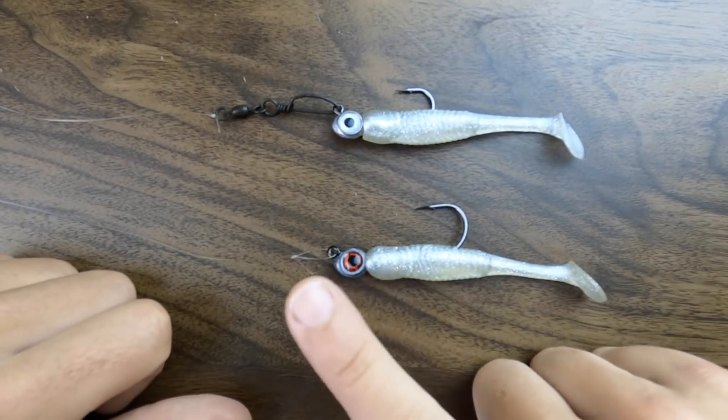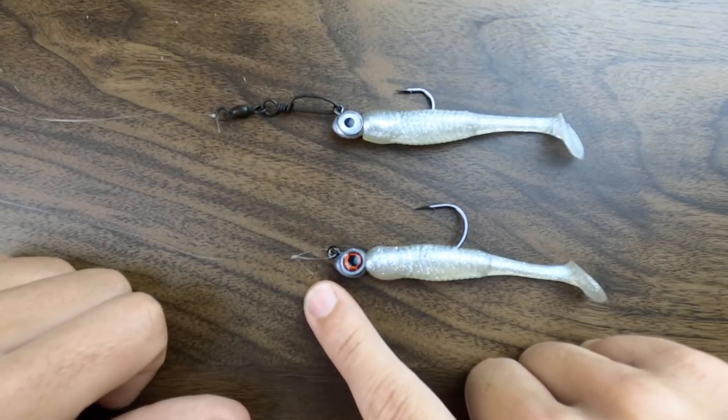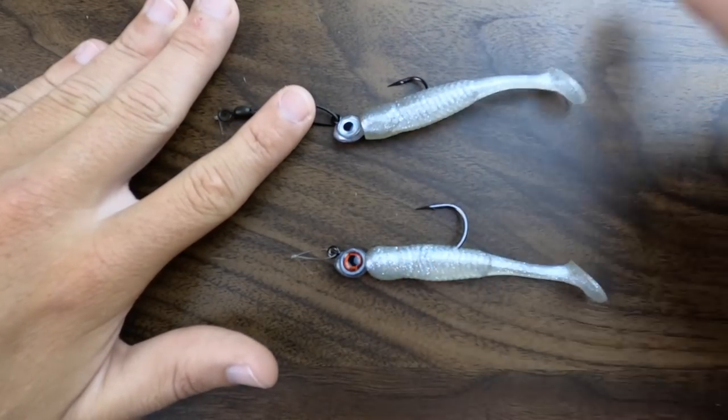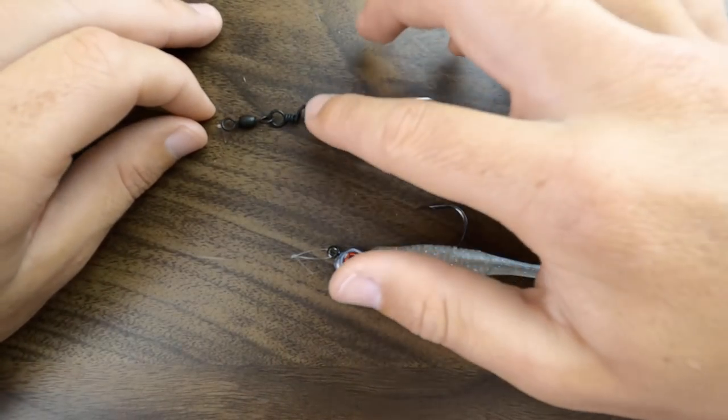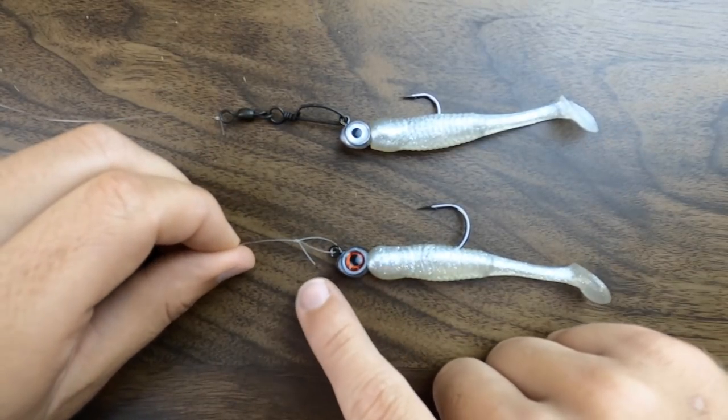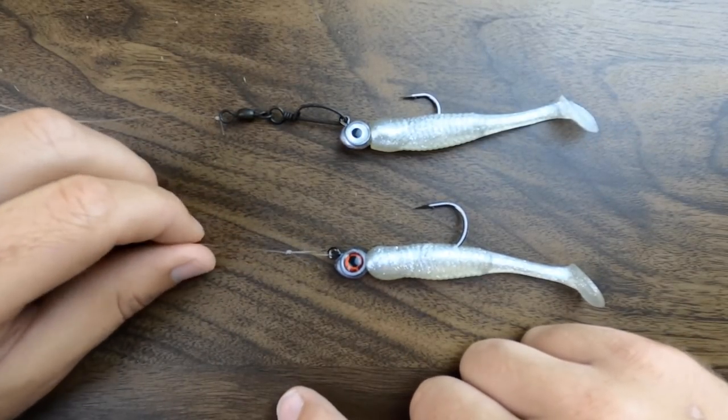So I'm going to go ahead and answer that you would definitely want to use the loop knots instead, and save these snap swivels for your live bait fishing where you've got an extra couple feet of leader — because fish do pick up on this hardware. It's not worth the chance, and it's worth the extra couple seconds to just go ahead and tie a straight knot.